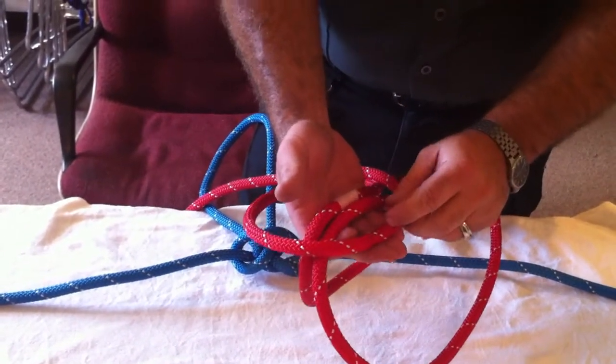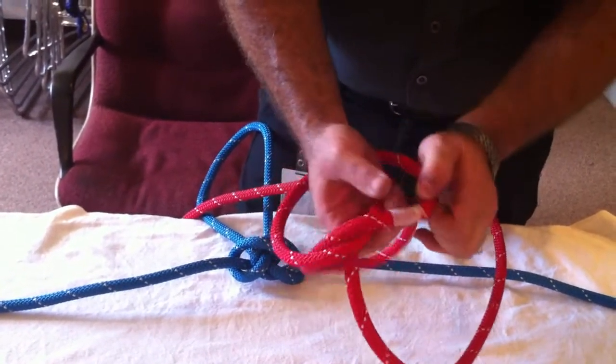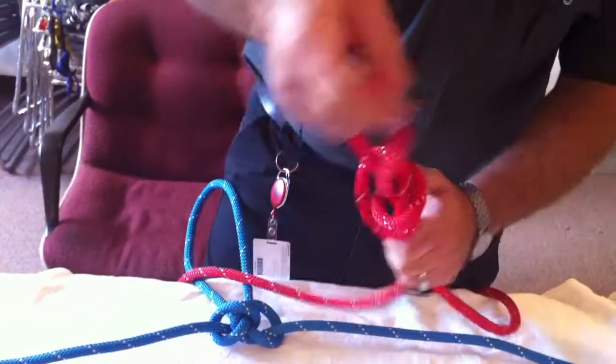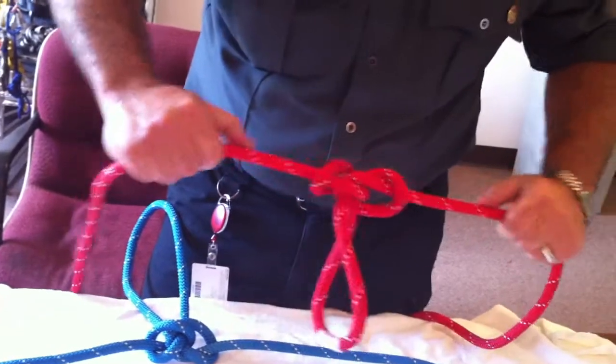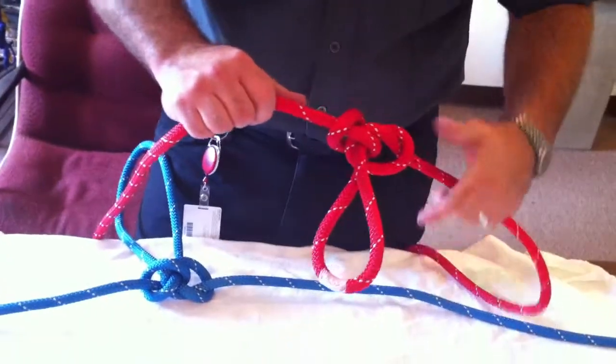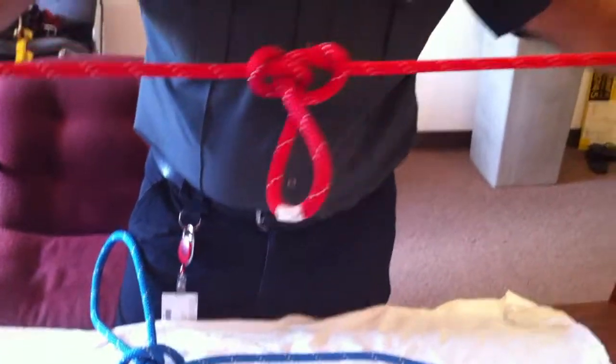When I bring these over — the first one goes over, second one goes over — grab it and pull through. We set it by pulling these two ropes apart. Now that damaged portion is out here and no longer part of our system.